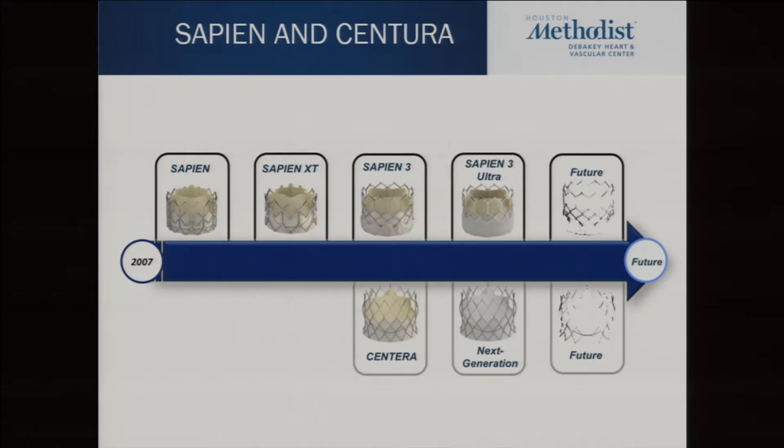Moving on to Sapien and Centura — these are Edwards valves. The Sapien family has been FDA approved. It started with the Sapien: a cobalt chromium frame and bovine pericardium. The XT changed the frame slightly. Then the Sapien 3 added a skirt and made the cells a little bigger at the top for coronary access. A new one coming out, called the Ultra, has a higher skirt to further reduce paravalvular leak, and they are planning future valves beyond that.